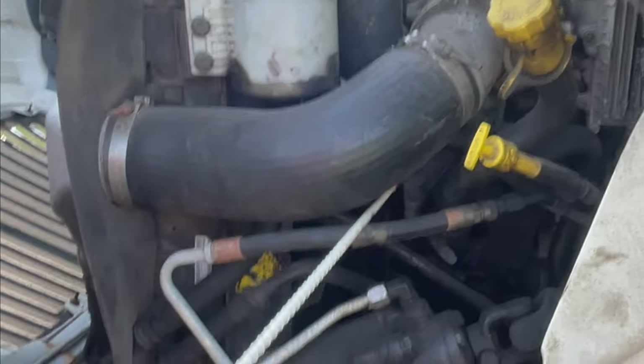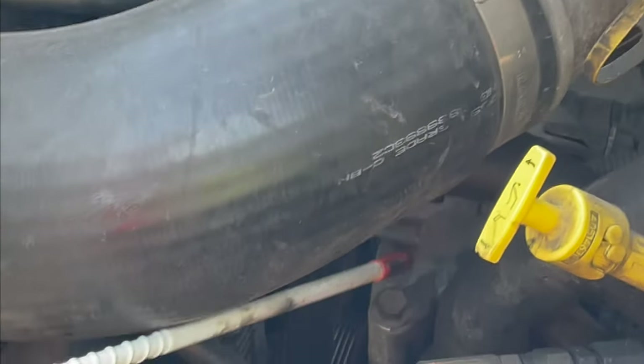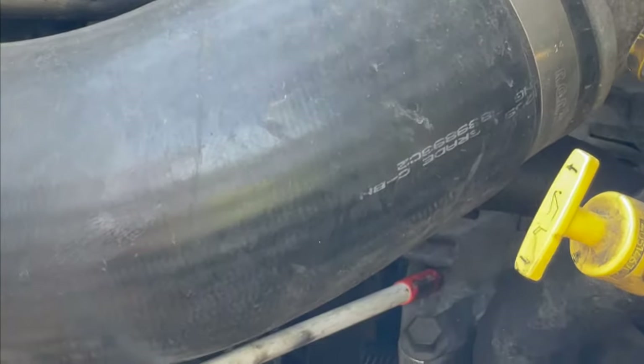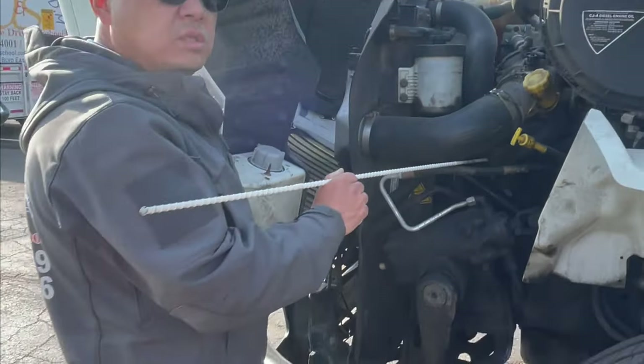The next one, we go check the alternator. The alternator is securely mounted, belt-driven. All wires have a normal connection.